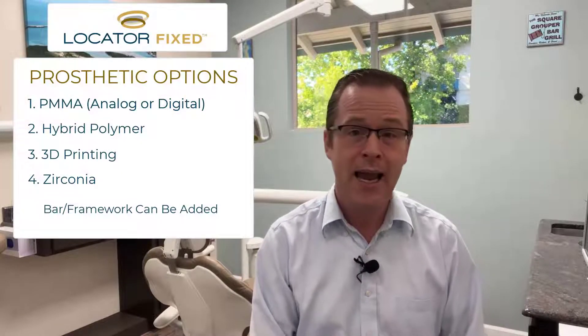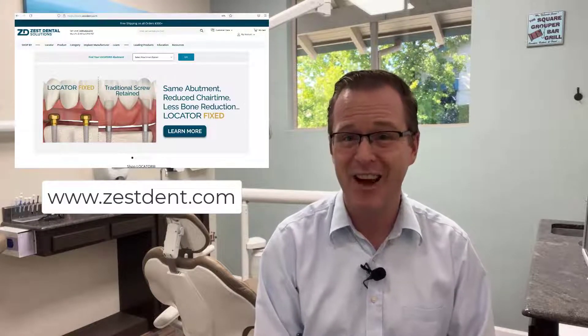In summary, Locator Fixed is extremely similar to your existing overdenture and full-arch fixed practice. Comparing it specifically to your traditional All-on-X practice, the prosthetic choices really remain the same. To find out more about Locator Fixed, make sure you reach out to me or go to the Zest website at www.zestdent.com to find out more.